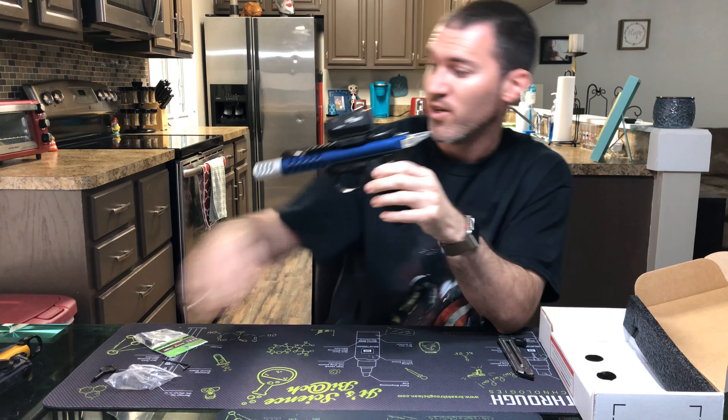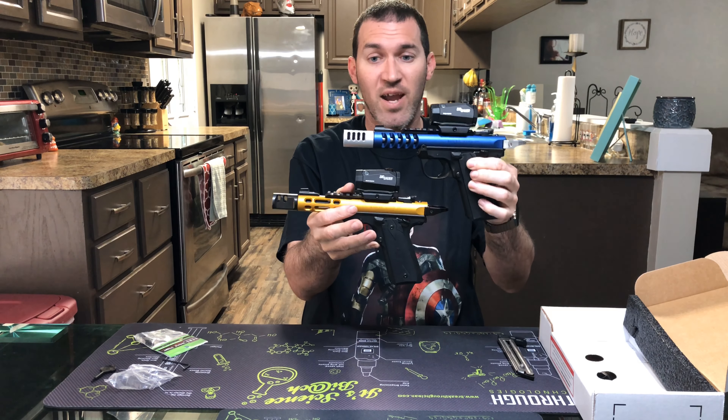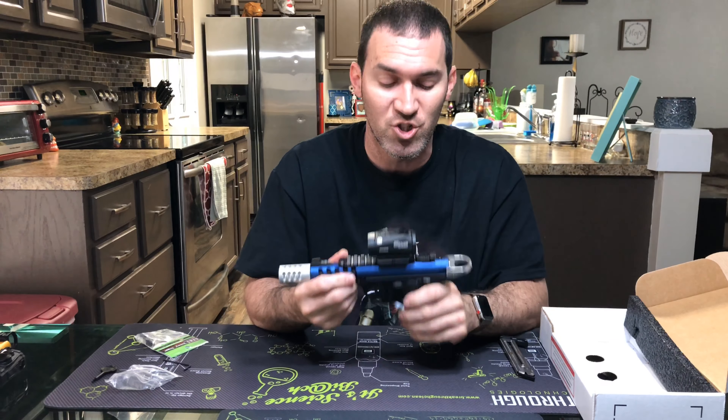Right next to mine, that blue and gold — these things are sexy, they're just absolutely gorgeous guns. And on top of that, they're just absolutely amazing to shoot.